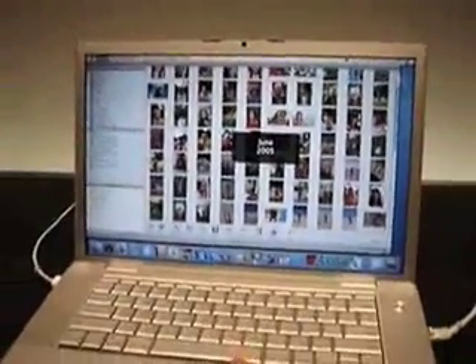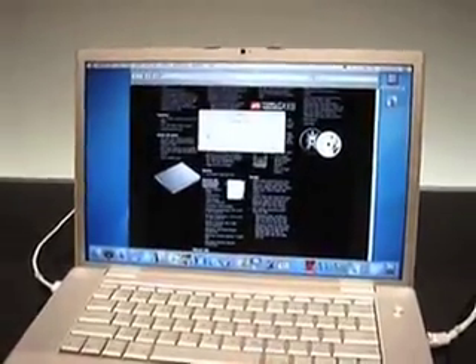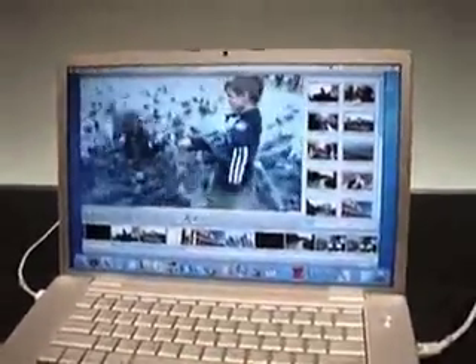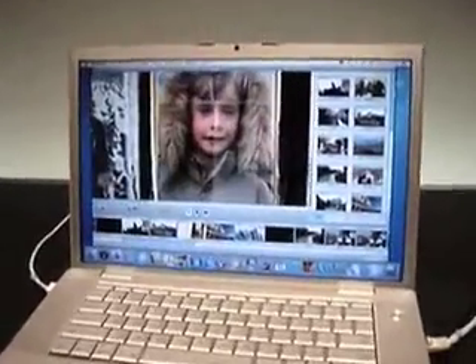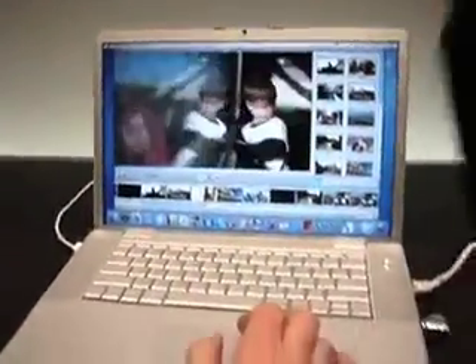I was just wondering, for iPhoto, when you create a calendar, do you have to buy the calendar or can you print it out? You can print it out. So if you buy it, what's the advantage? It's just higher quality printing - it's spiral bound. You actually get like a full-size calendar.